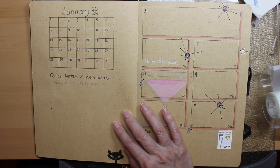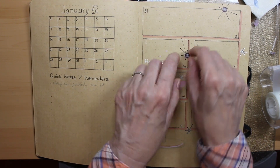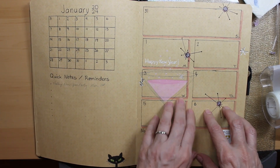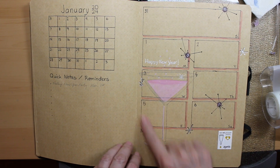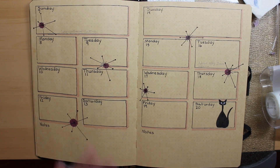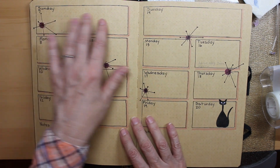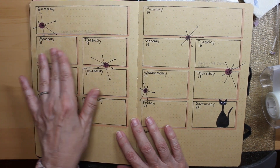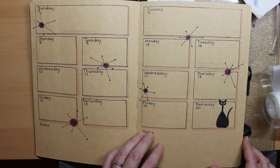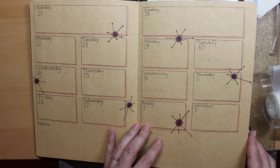The quick notes are for when I want to write something down really quick and haven't got time to put a specific note in my journal — I just write it down and transfer it later. A glass of pink champagne for the new year, and then off we go. These are just Atomic Stars and then my weekly planner. Sunday's a big day for me, then Monday, Tuesday, Wednesday, Thursday, Friday, and Saturday. I put notes down at the bottom with little starbursts scattered across the page — same for the next week.